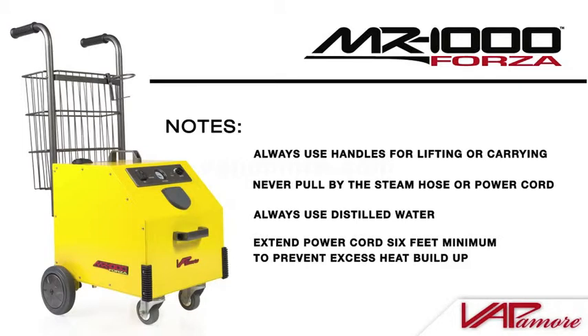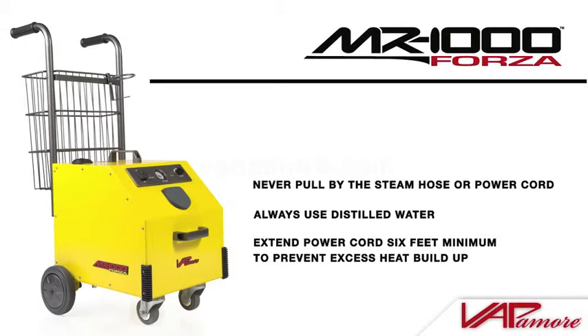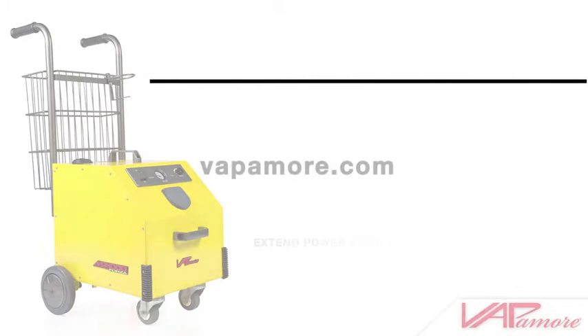We hope you have found this video informative. If you have further questions or need replacement parts or accessories, please check your instruction manual or visit Vapamore.com for more details.